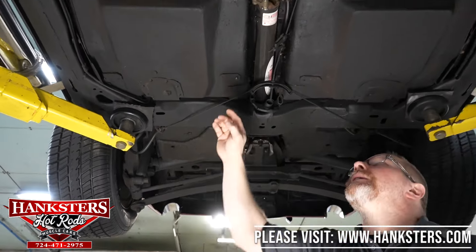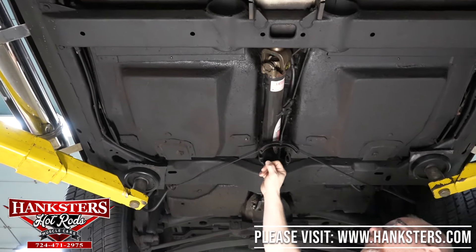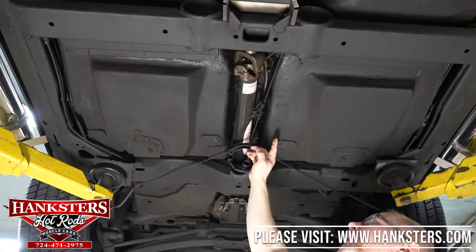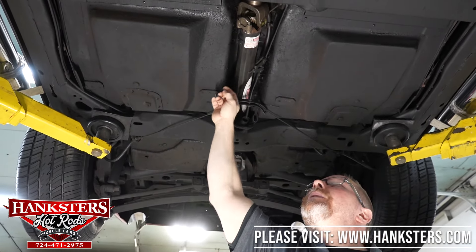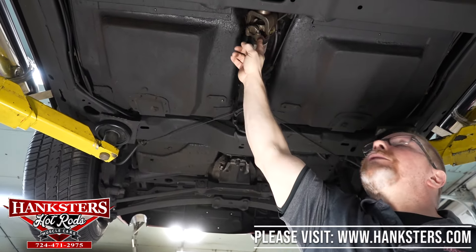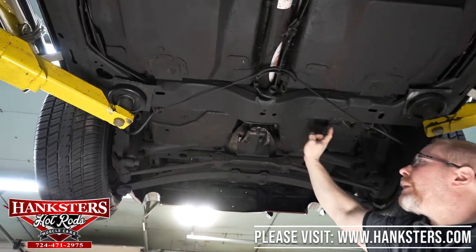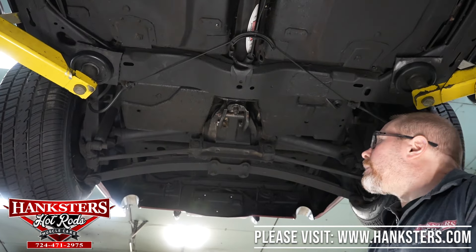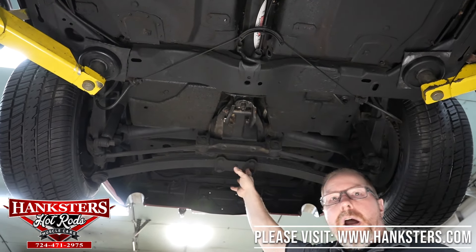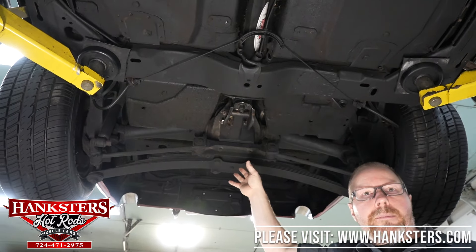The driveshaft is an aftermarket unit done by Dynotech Driveshafts — it still has all the labeling on it. The driveshaft itself looks to be in good shape, and the universals all look to be in good condition as well. Coming back to the rear end housing, this is going to be your stock rear end for this car — it is a GM 10-bolt rear end.